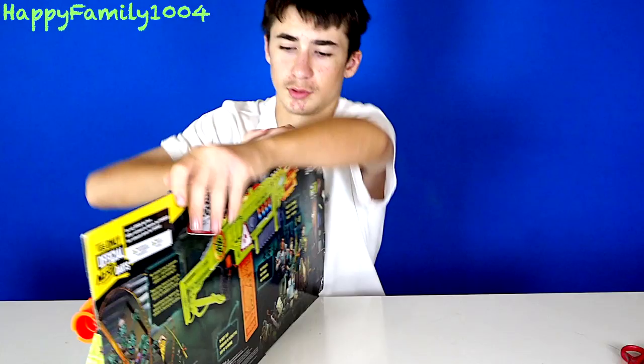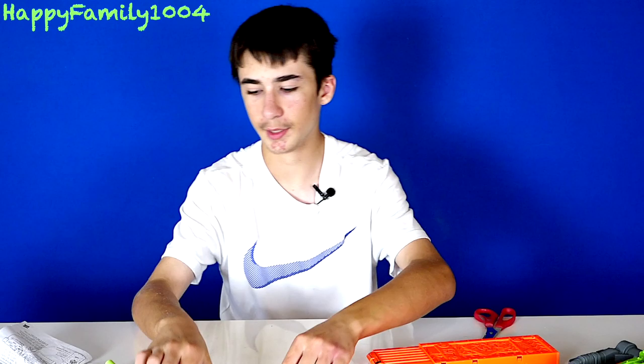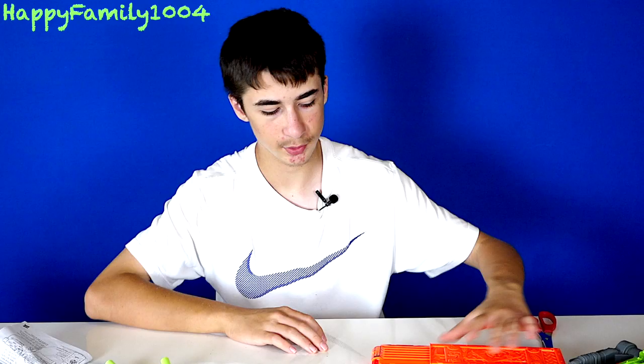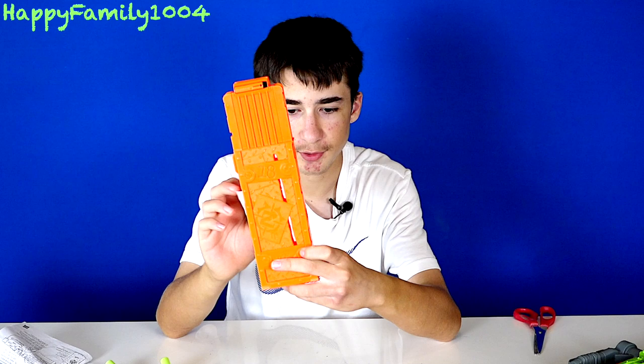Here's the front of the box, here's the back of the box. Alright so let's open it. Included with the blaster we get 18 Zombie Strike Darts and an 18 round mag. This mag actually looks cool because it looks like it was just put together from scratch since it's in the Zombie Strike line and it's not like the other 18 round mags.